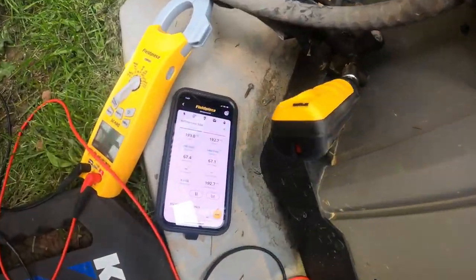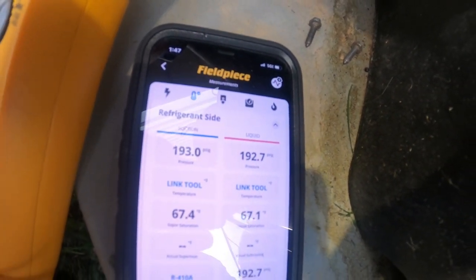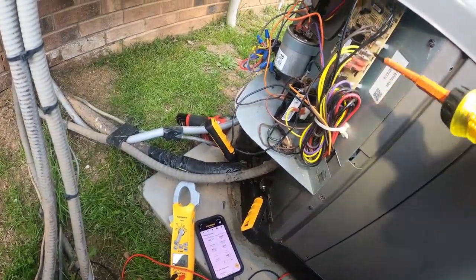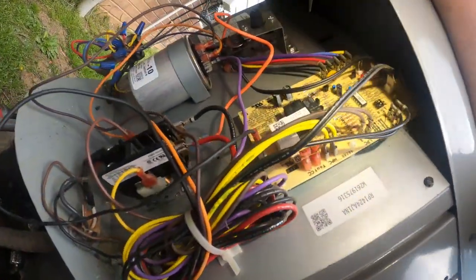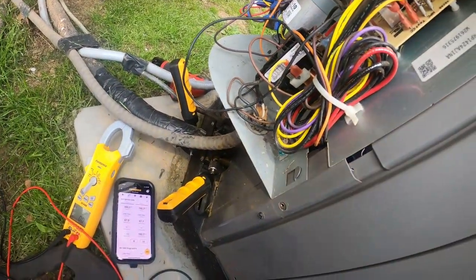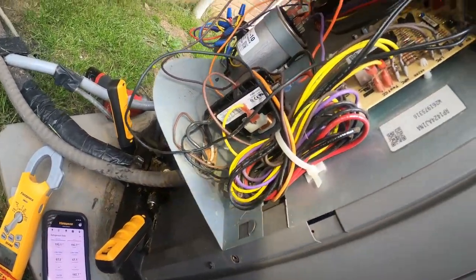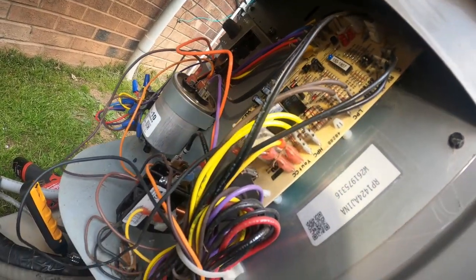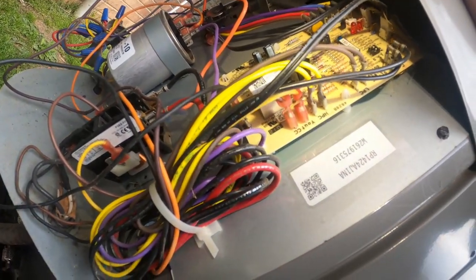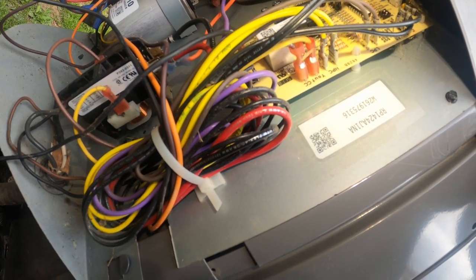Gauges are hooked up. Standing pressure on this thing is 192 psi, which is about right for these temperatures on a 410A system. To reset the board you just short the test pins. I don't have my tripod — I think I left it in somebody's attic — but let's short the test pins and find out why it's tripping high pressure.